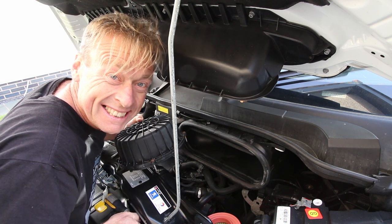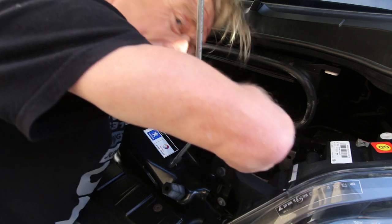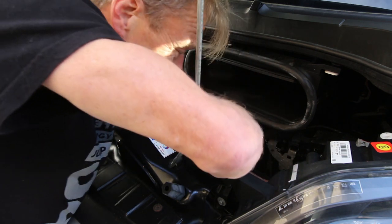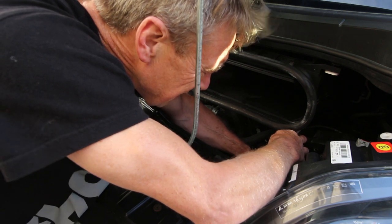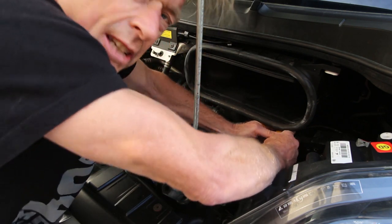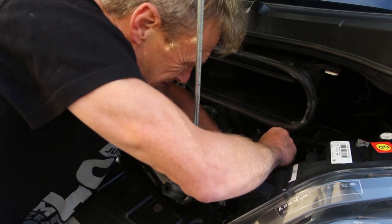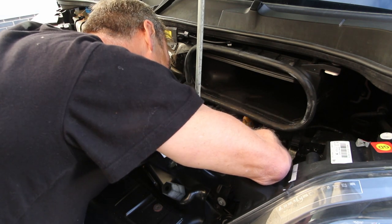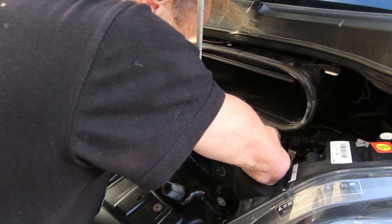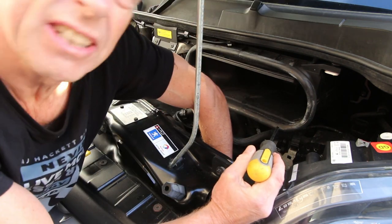Hope Rob Williams is watching this — if you are, thanks very much Rob, hope you're enjoying it. So I'm just going round the housing now, doing one screw up a little bit and then the next one and the next one, tightening them up evenly all the way round. I think I'm there now — that's good. They're all tight, feels like it's down.